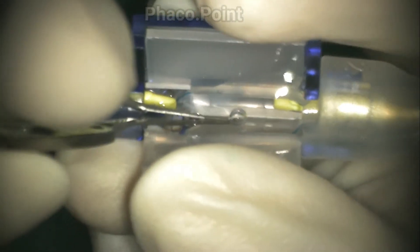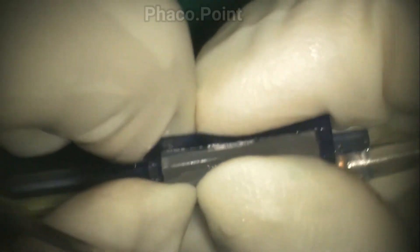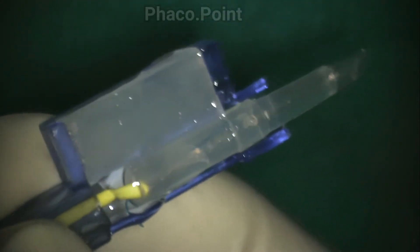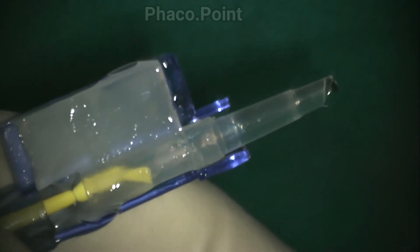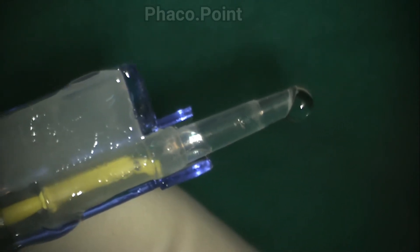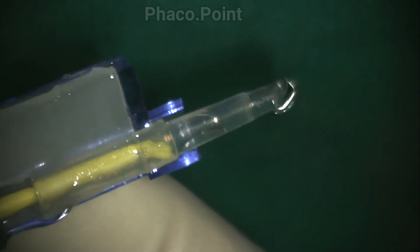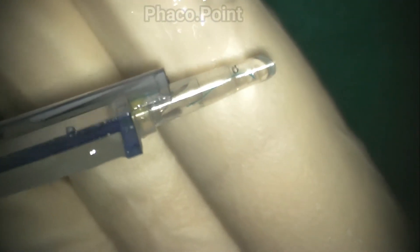The protective plastic cover over the lens is then removed. The surgeon uses McPherson's forceps and confirms that the IOL is properly sitting within the cartridge. The protective cover over the tip is removed and the cartridge is then snapped shut. Under direct visualization under the light of the microscope, one then slowly pushes the IOL anteriorly.